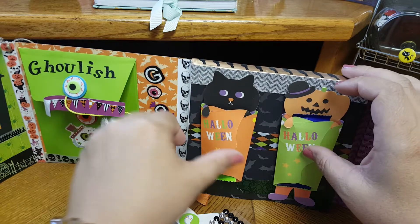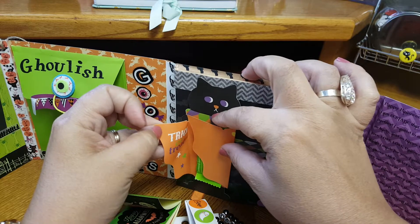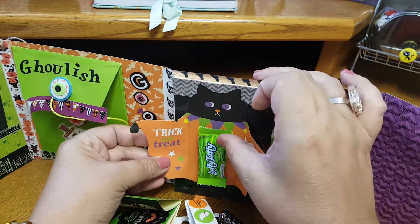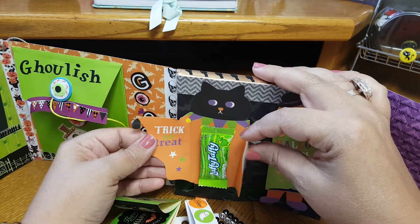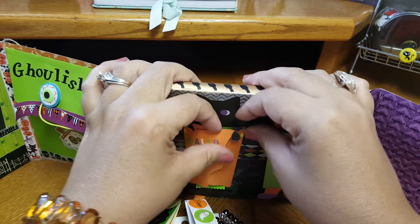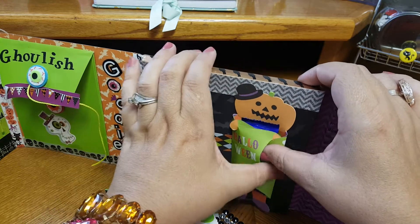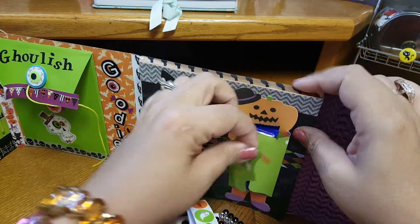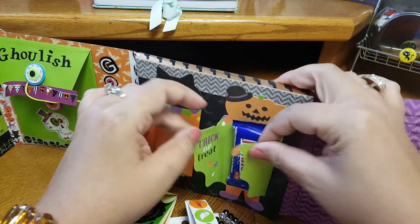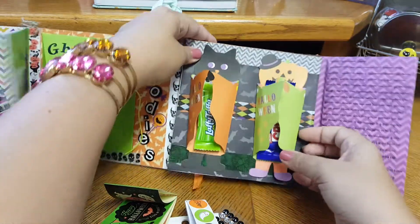Here she made two little pockets. It says 'Trick or Treat' — girl, you are too creative! And she added some candy. And then some cool paper clips. There's a felt ghost — nice, that is so cool. And then this skeleton head. Very very nice. You did such an awesome job. I love this idea, I've never seen that.